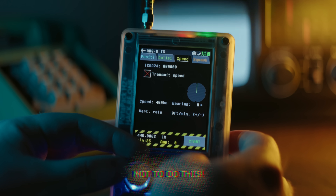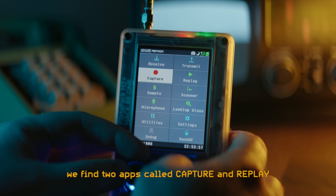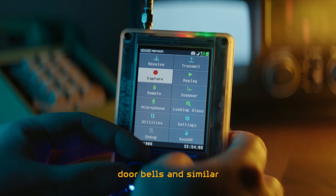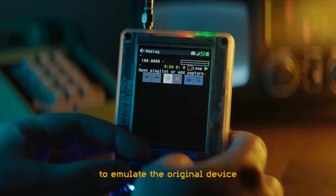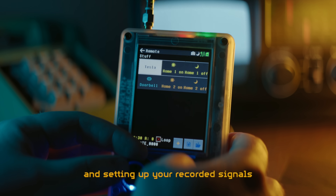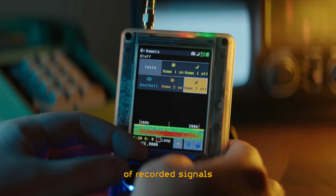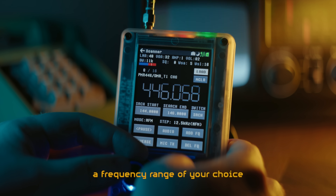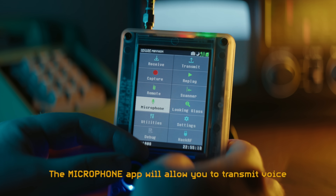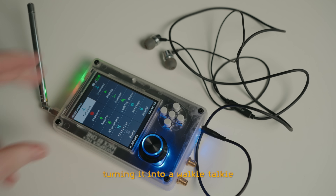I don't need to tell you not to do this. Going back to the main menu, we find two apps called Capture and Replay. These are useful for recording RF remote controls, key fobs, doorbells and similar, and playing them back to emulate the original device — similar to what a Flipper Zero can do. The Remote app is used for naming and setting up your recorded signals for quick access, allowing you to create several different button layouts. The Scanner app can scan through a frequency range of your choice and find active stations. The Microphone app will allow you to transmit voice if you connect a phone headset with a microphone to the headphone jack on the Portopack, turning it into a walkie talkie.